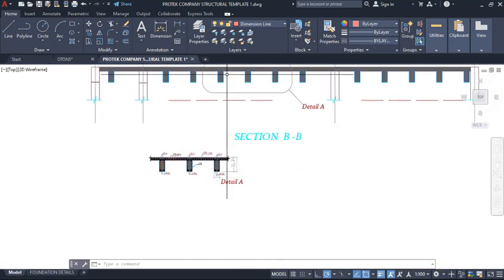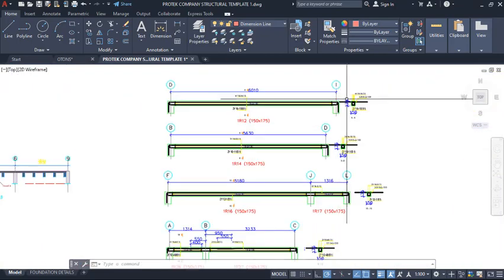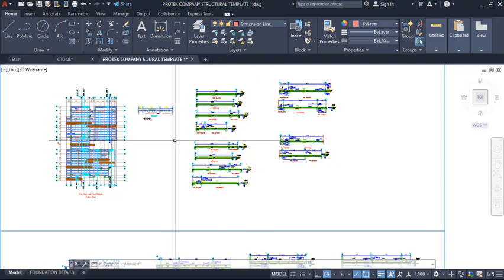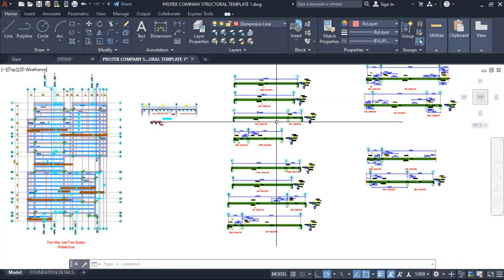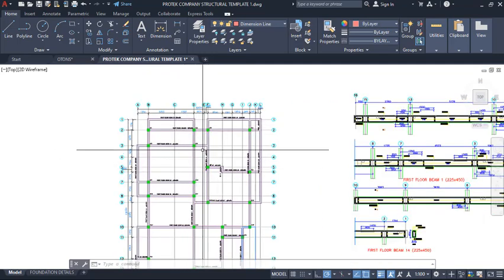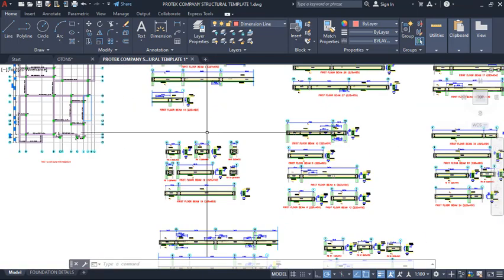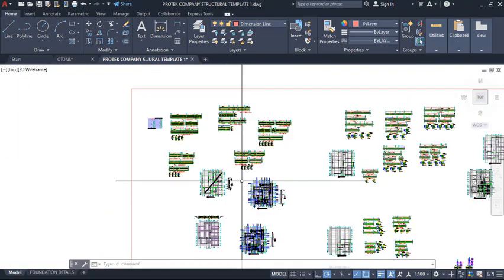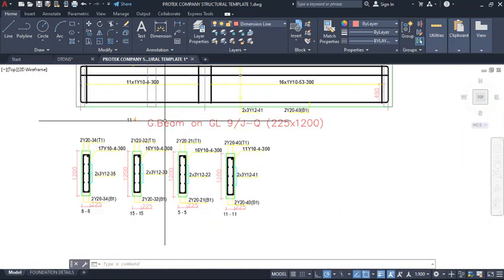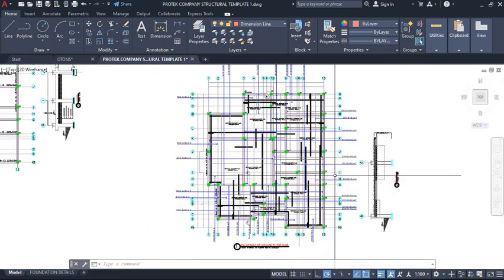Detail A of the section is shown just like this. Over here you can see the rib beam details, showing how the rib slab is arranged. This is one of the benefits you get from this template. Over here we have the festival beam — the beam that carries the rib slab — and its details are also shown. Coming further, you have the raft foundation details and the slab reinforcement details.